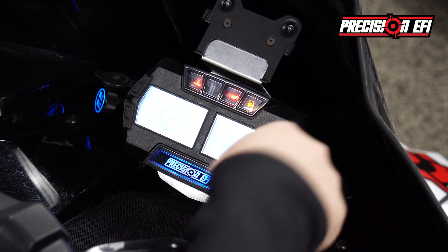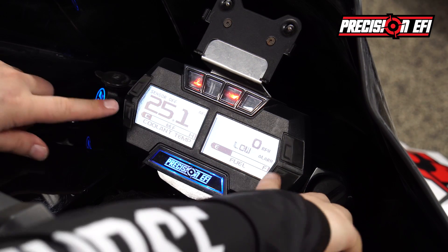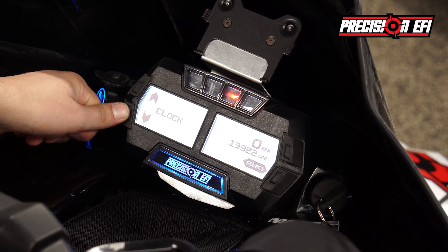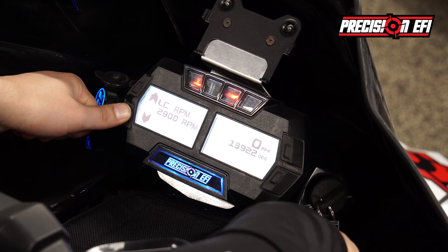First, start your engine and go to the diagnostic menu by clicking both the left and right buttons at the same time. Go down to PEFI Extra menu by clicking the left button, click select on the red side, go down to stroke selector, and click select on the right side.